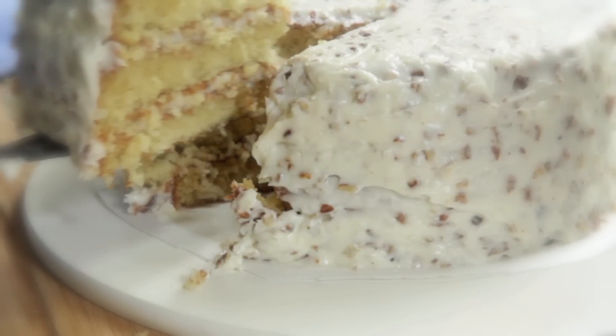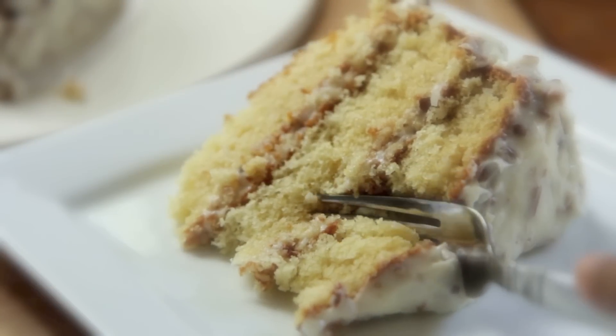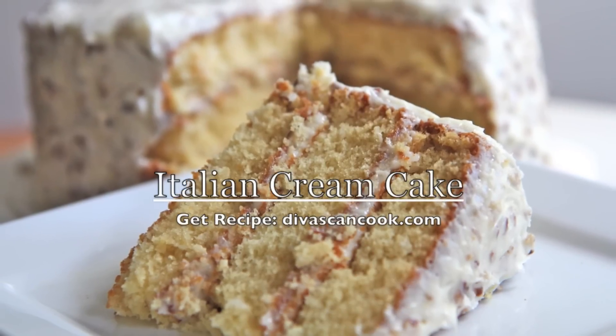Hi guys! Today on The Whisking Cook, we are making this amazing moist and fluffy and downright delicious Italian cream cake. It is so easy to make, so if you want to learn how to make it, then just keep on watching.